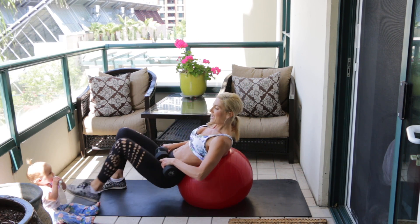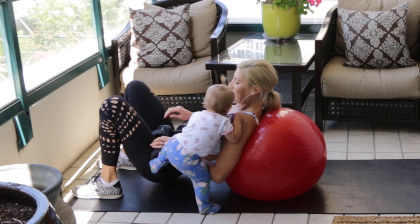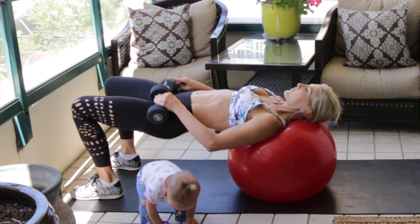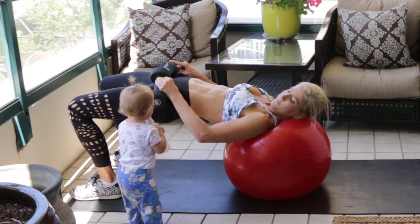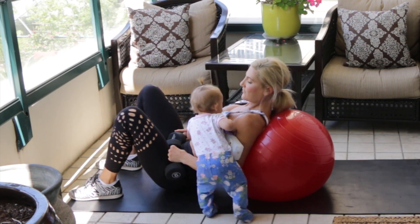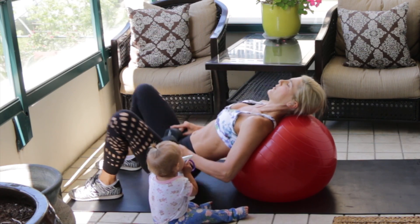Put your dumbbells on your hips and then roll down until your butt touches the ground. Hold onto the dumbbells with your hands just so they don't fall, and press your hips up for a hip thrust — all the way to the top — then slowly lower back down, tap the ground, and go back up. We're going to get a set of 20.